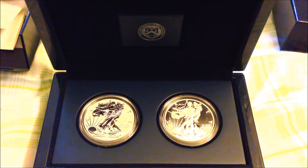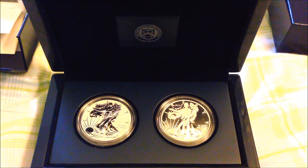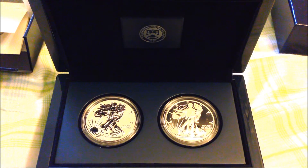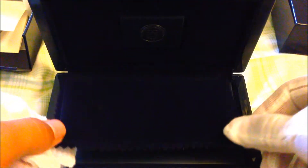You might find one on eBay — they're going quite pricey already, close to $200. If you're a collector, this is a definite must-have. Hope you can get your hands on one. Have a great day!